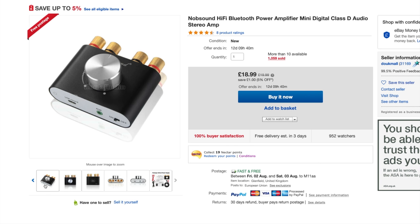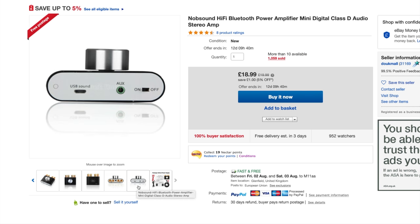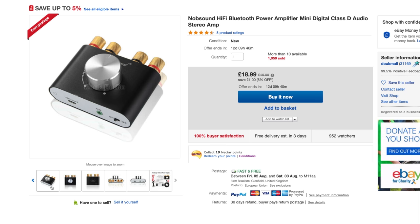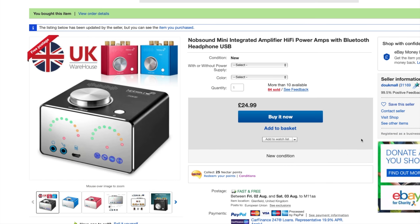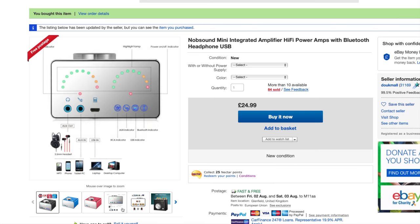They do quite a few of these amplifiers. This is another one I was looking at, but I didn't like it as much because all the inputs are on the front — wires going in the front looks a bit messy. So I spent a few pounds more and got this one instead, which has front inputs but also one on the back with a stereo RCA line level as well.